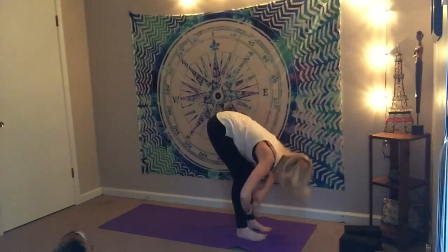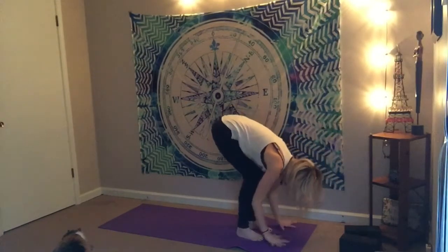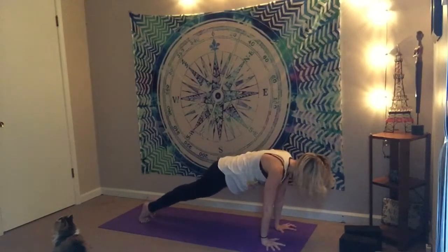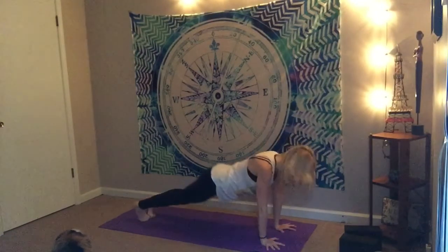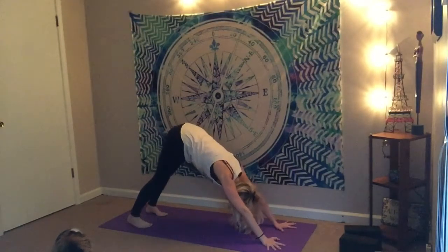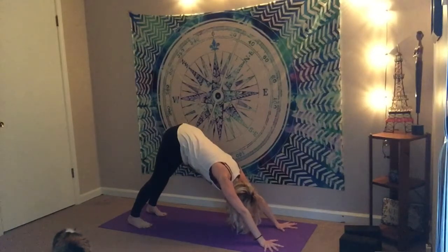Last one here. Take it back down. Inhale, half lift — your flow, your practice. Step it back — you know what to do. Lower down on your time; try to keep it all in one exhale. Inhale for cobra or up dog. Exhale, downward facing dog. Pedal it out here. Catch the breath. Feel the radiation, the energy going through the body. I tell my students oftentimes, if you don't have time for a full practice, do a few sun salutations.